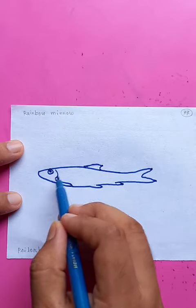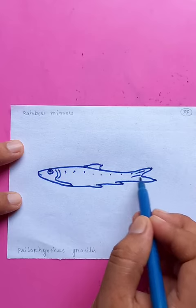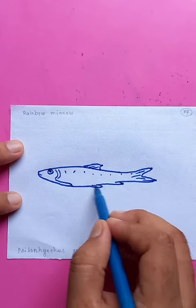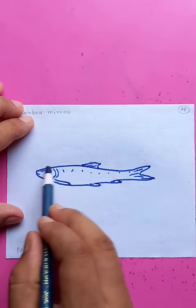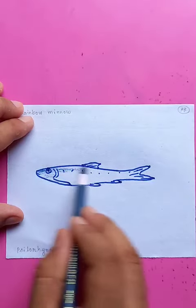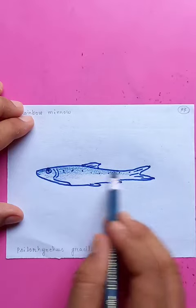A single fin on the top, and you can see the head, some scales — the graphics look awesome. This piece is almost done, just putting the shades for the whole body. You can see deep and dark on the top portion.